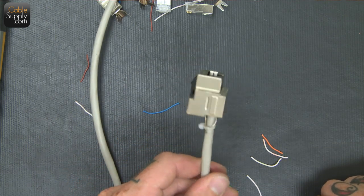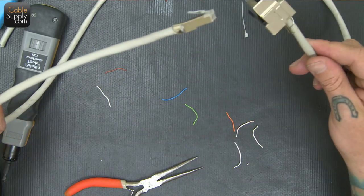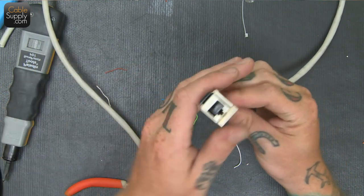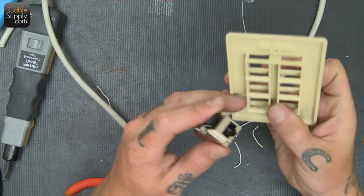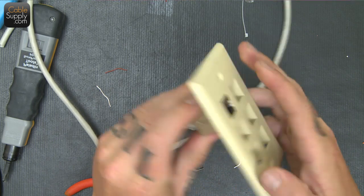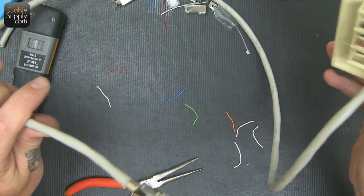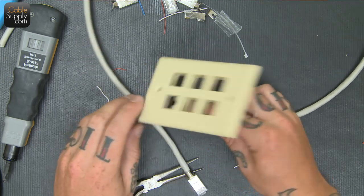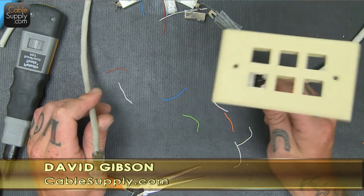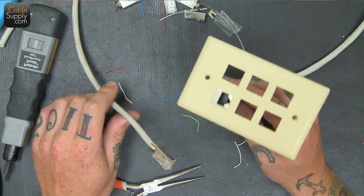There we go. Look at that. There we have it — completely shielded from end to end with a shielded keystone jack. And it does fit into a standard wall plate the same way any other one would. Just slide it in, and it pops right in, and it looks pretty cool. And a shielded mod plug too. This is David from cablesupply.com, and we just learned how to terminate shielded cable onto a jack and a mod plug. Thanks for watching. Check out our other videos on YouTube and like us on Facebook.